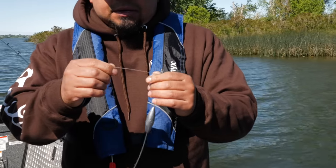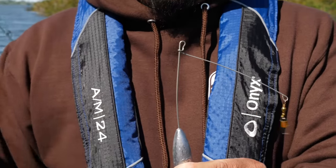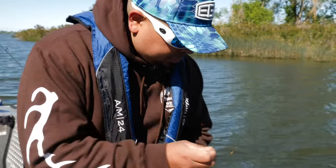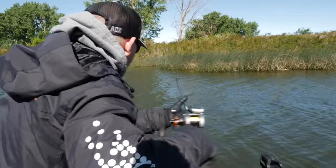So you've got your standard L-shaped bottom walker, and this little area right here is where you clip onto your main line. You clip here from your main line, then you've got this swivel over here where you attach your presentation. Let's reel up one of these rods real quick so we can actually show how that works.